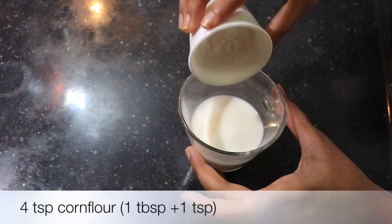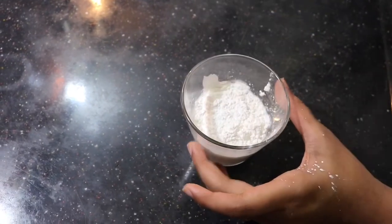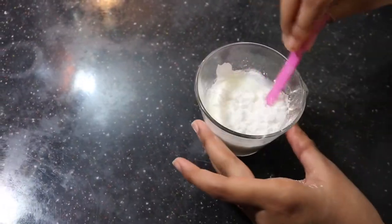I'll add 4 teaspoons of corn flour — that's corn starch. I'll add it to the olive oil and mix out the lumps.